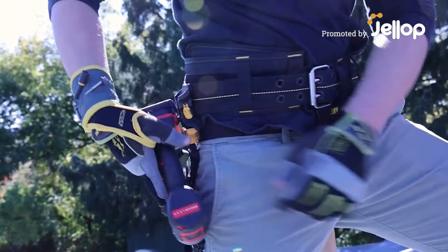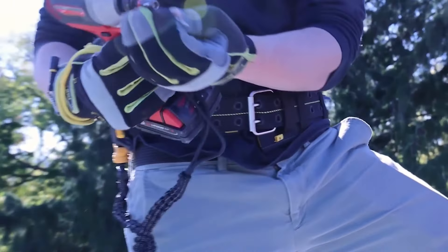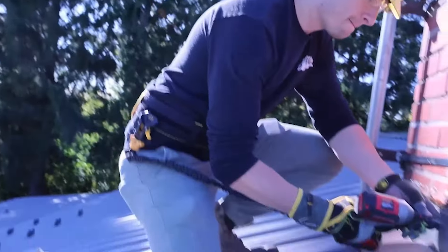Introducing the Spyder Tool Holster Pro — a complete all-in-one holster and tethering solution.